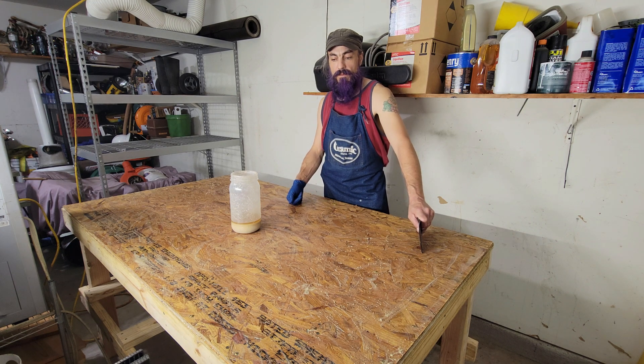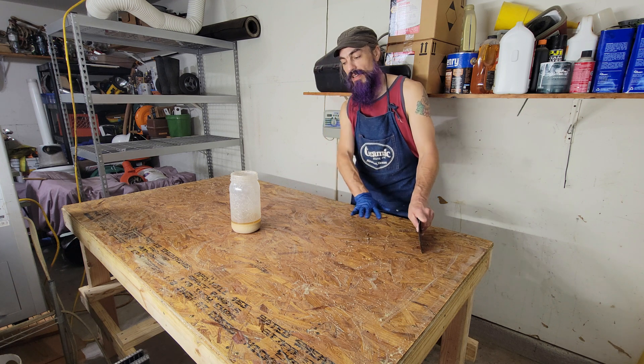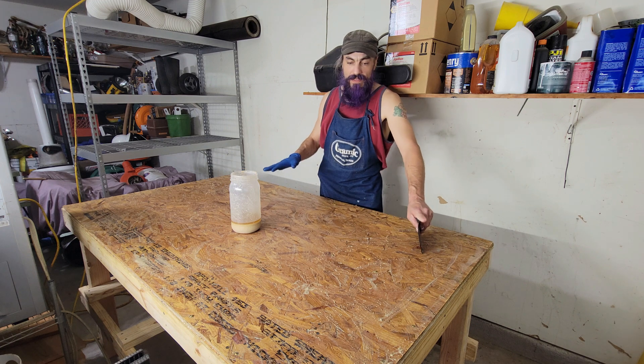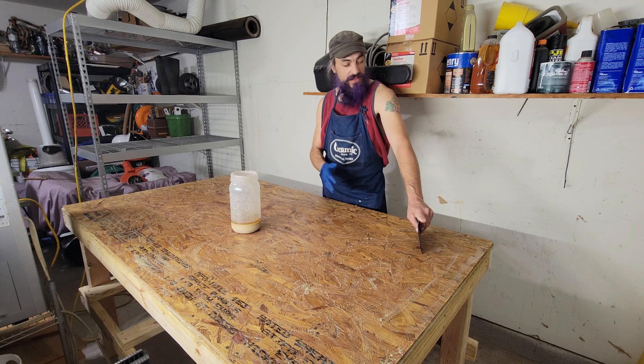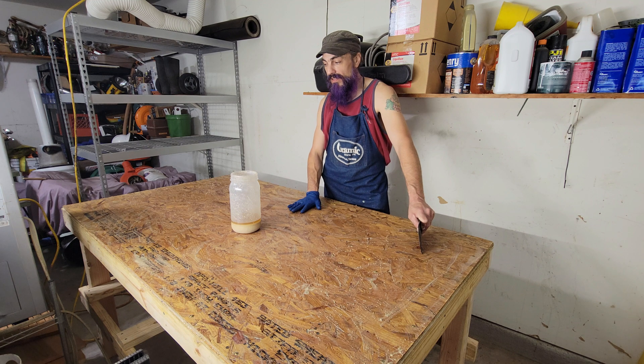I went out and got another sheet of OSB. I removed the stumps, laminated the sheets together with glue, and inserted some cross blocks because this is going to be my dirty metal workspace, essentially. I'm going to put my metal cutter on it, probably my grinder, and this is going to be over in the corner by the door. I'm trying to make this more durable.